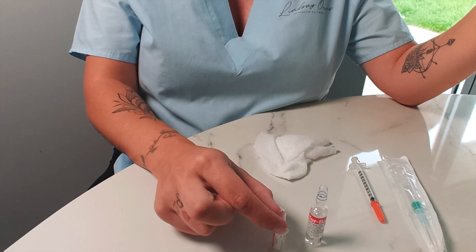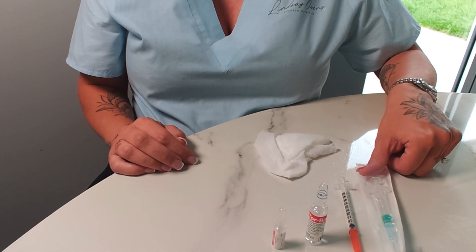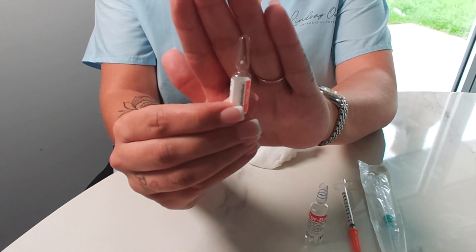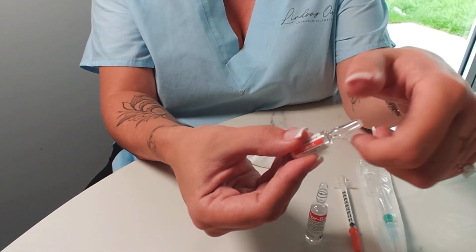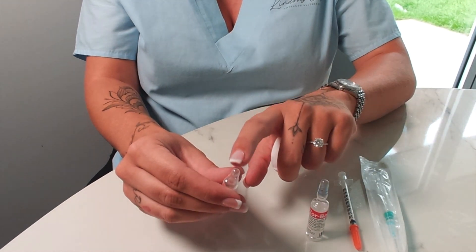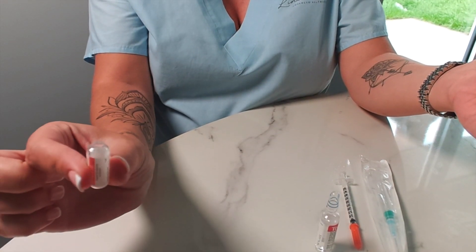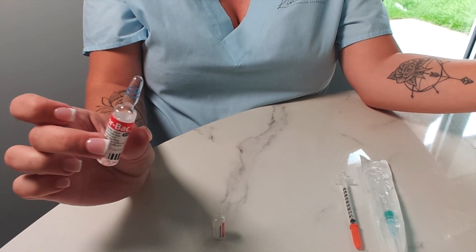You have your Torbac, your hyaluronidase, your insulin needle, and your 2ml syringe with your 23 gauge needle. Take your hyaluronidase — you can see on here there's a small white dot. That is where you put the pressure; place your thumb on the white dot and snap it away from you. I like to use a bit of tissue or a baby wipe just so that if it smashes — these are glass — you don't cut yourself. Wrap over the hyaluronidase, snap it away, and you've got your opened bottle.